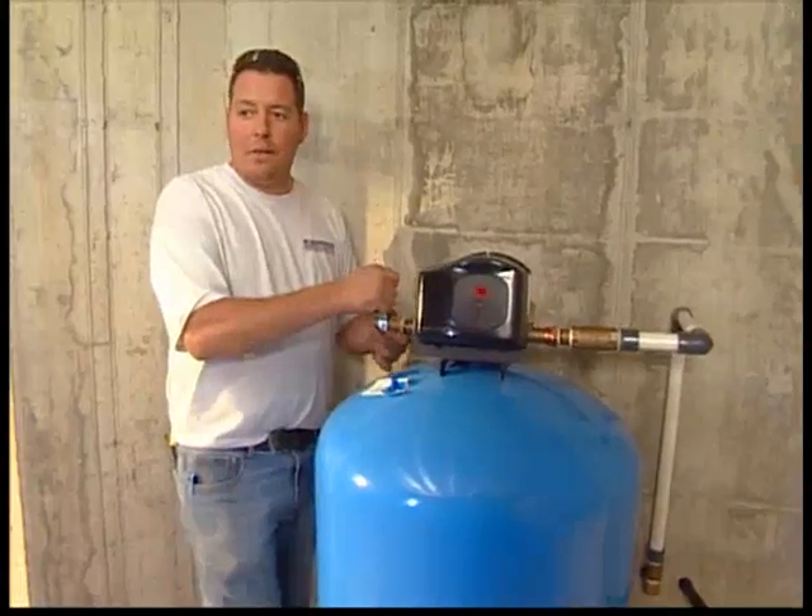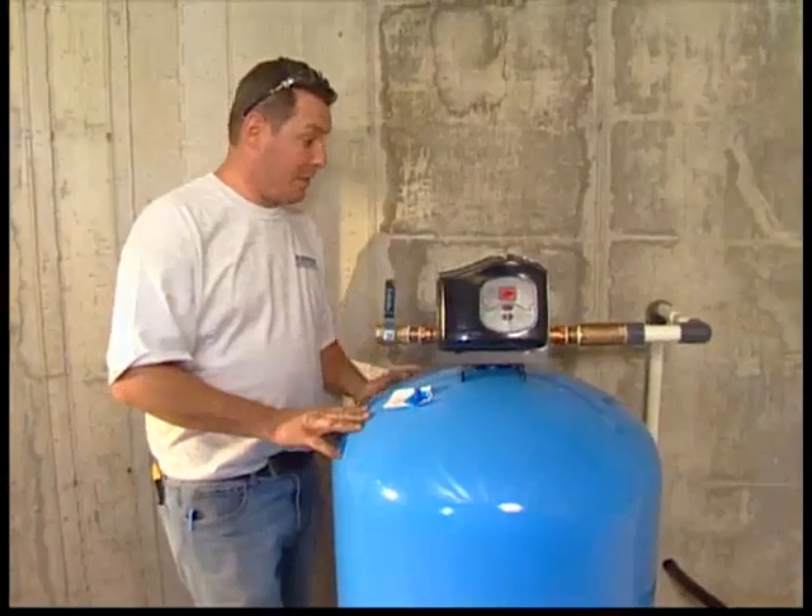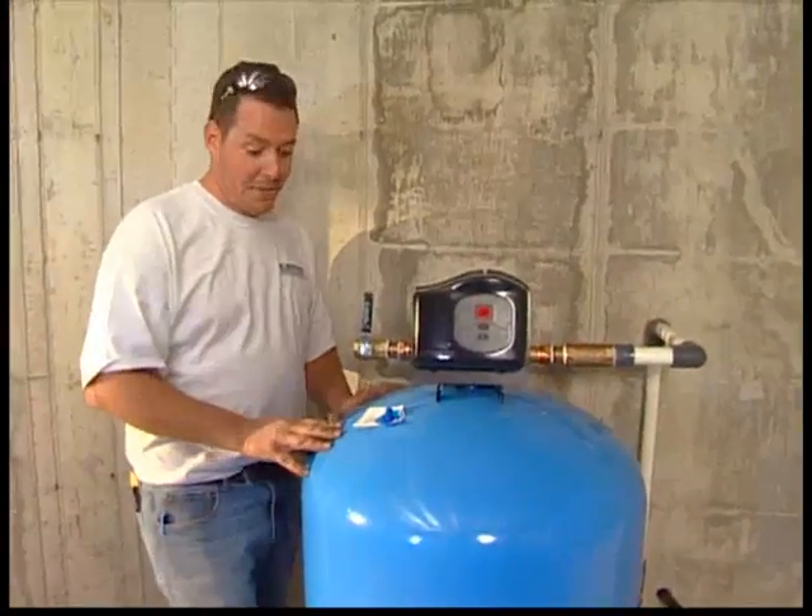I've been in the trade for quite a while, and let me tell you — 30 years old, I feel like 60. But if we'd had these a while ago, I'd probably be in a lot better shape than I am now.